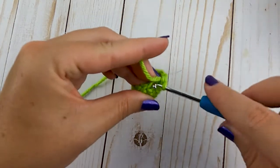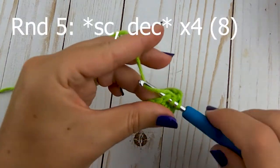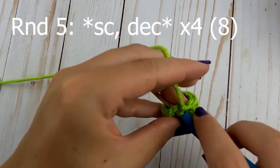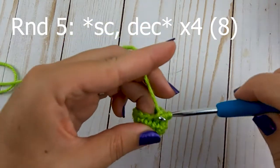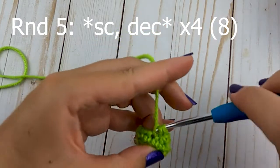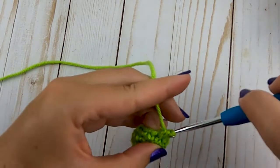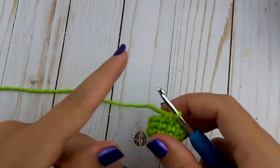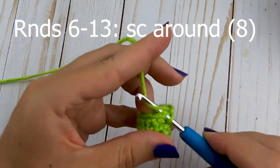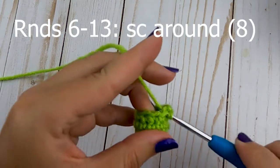For round five, single crochet in the first stitch and then decrease over the next two — repeat that pattern a total of four times. Once you have those four done, rounds six through 13 are just going to be one single crochet in each stitch around. Go ahead and work that all the way around and then we'll meet back to finish it off.